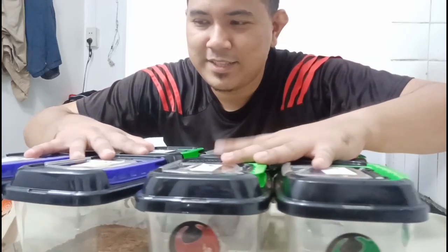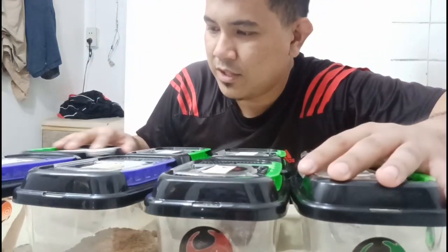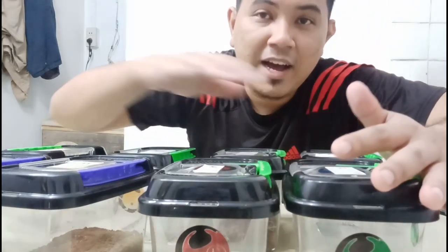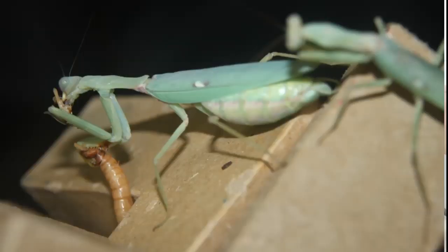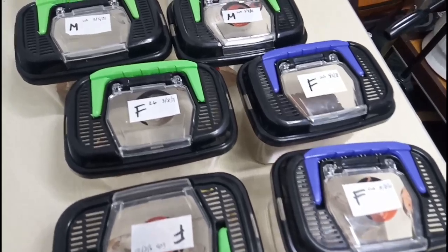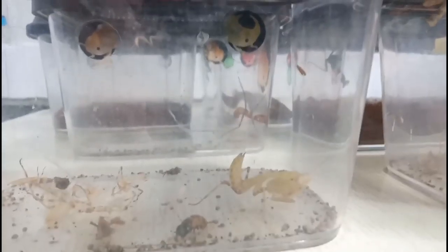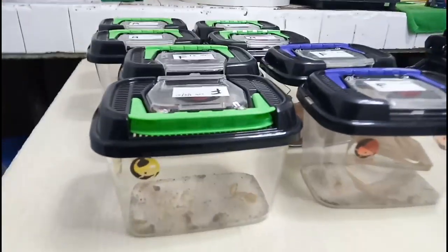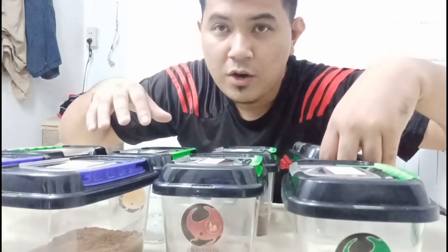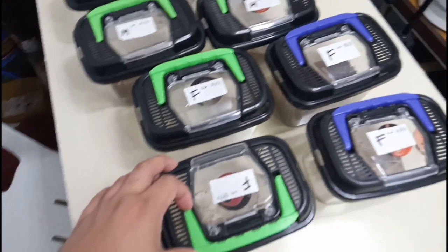I've got eight of them right now for my breeding project. I have at least one, two, three, four, five females — Hyrodula species — and at least three males right now. One is already in its adult form so I'm gonna be breeding them soon.